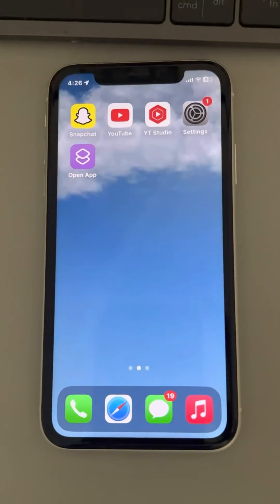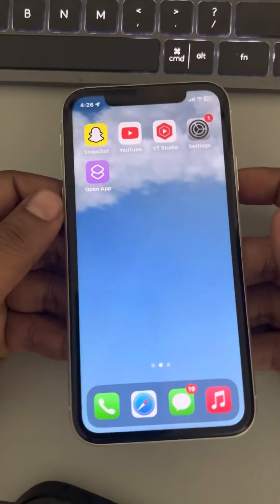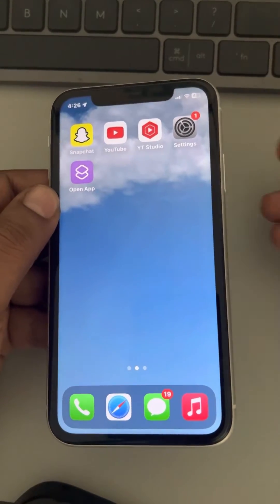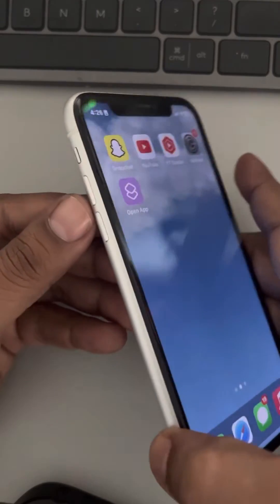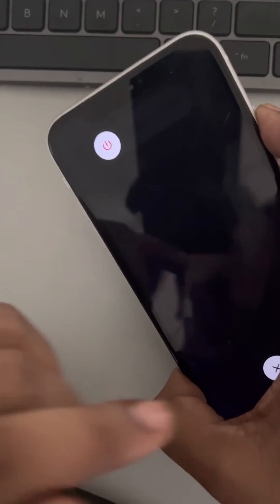The next method is forcefully restarting your iPhone. To do this, press the Volume Up button once, then the Volume Down button once, and then press and hold the right side button. Keep it pressed and do not release it.